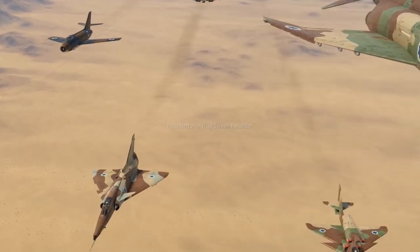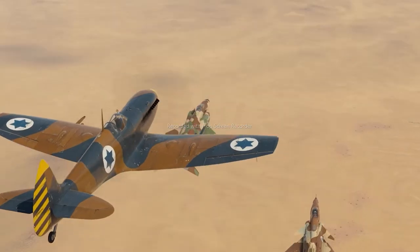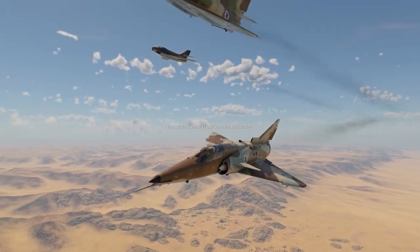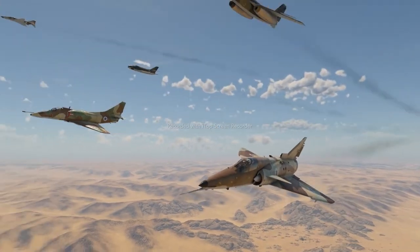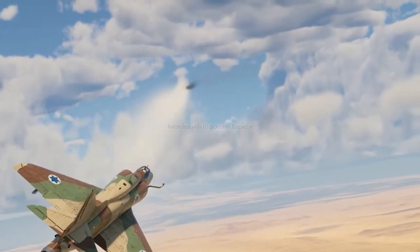All in all, the Israeli Air Force employed the best aircraft from different schools of aircraft design — from the incredibly fast Spitfire to the highly versatile Phantom, each of those aircraft was a true king of the skies. But what are your favorite planes from the Israeli roster? Tell us in the comments below.